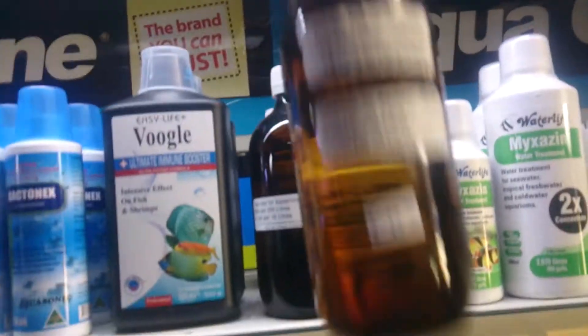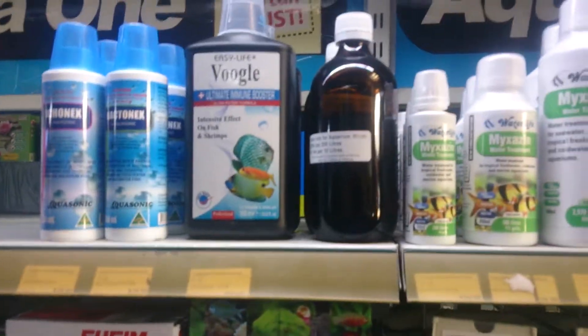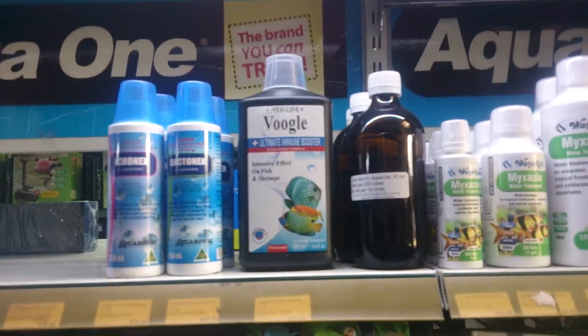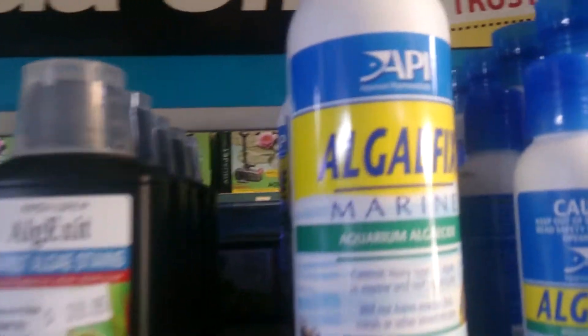If you do get blue-green algae, one thing I find very good is hydrogen peroxide. If you dose the tank with hydrogen peroxide and spray it directly on the blue-green algae, the hydrogen peroxide will kill the algae right in front of your face — which is a bit of fun. Just make sure you do not overdose it; start with very low doses and work your way up. Another product I've used quite effectively is Algae Fix.